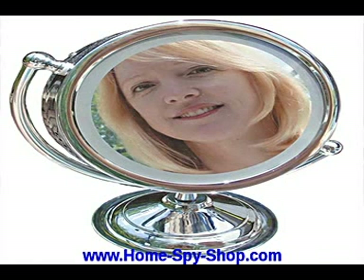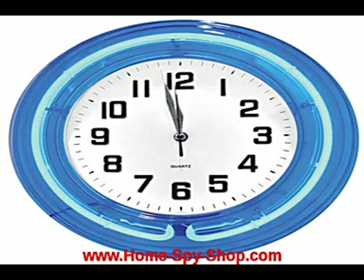You can find these and other spy gadgets at a website like www.home-spy-shop.com.